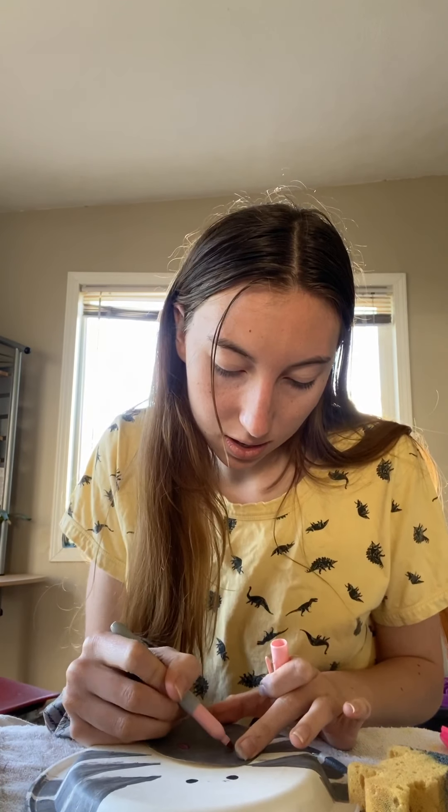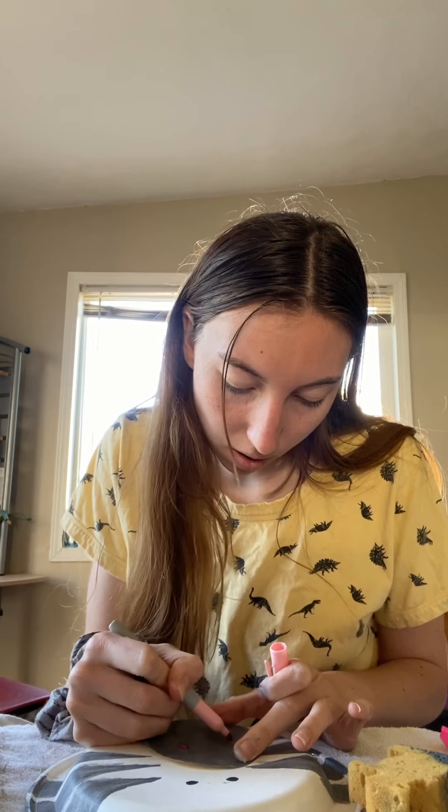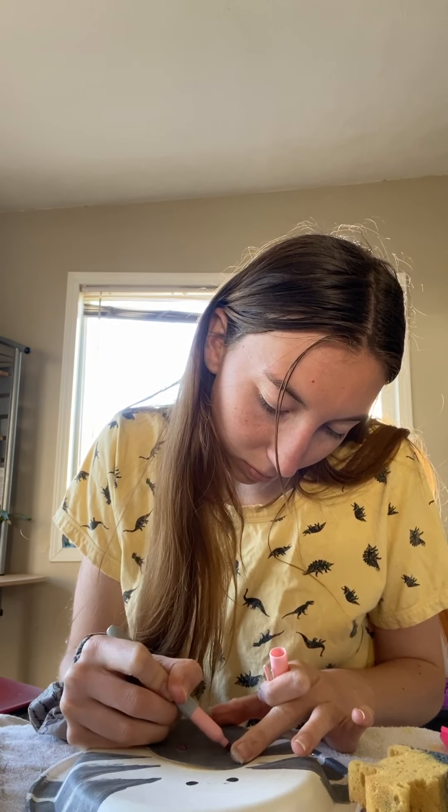Now we are going to finish this. This is our nose, so we're gonna grab a pink marker and just draw a little dot nose on it. Just like that. And then we want to give it a cute smile. Then we're gonna glue that on.